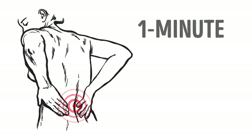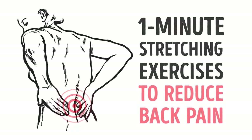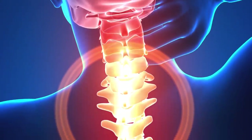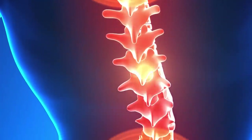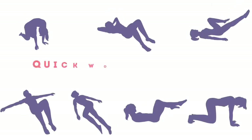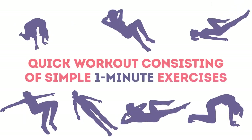Get ready for 1-minute stretching exercises to reduce back pain. Spending hours sitting and working on the computer, or simply binge-watching your favorite TV show, may be fun, but it doesn't do your body any good. What really gets the short end of the stick here is your back, and living with back pain is a nightmare. Bright Side is presenting you with a quick workout consisting of simple 1-minute exercises that will work wonders for your back.